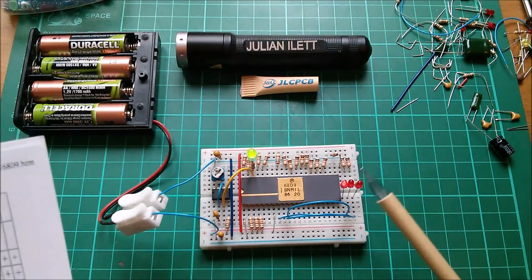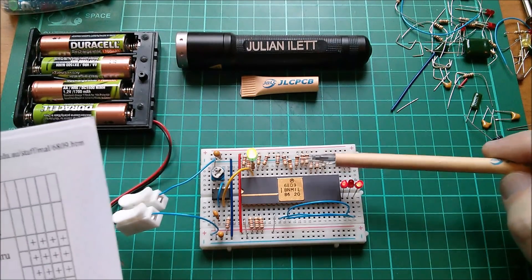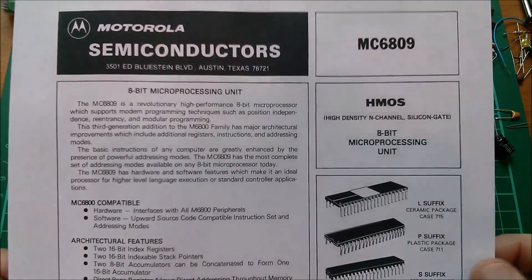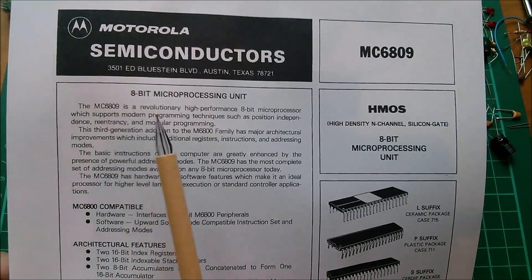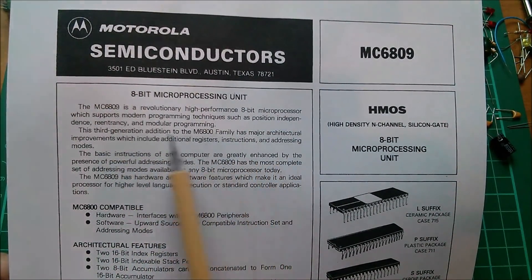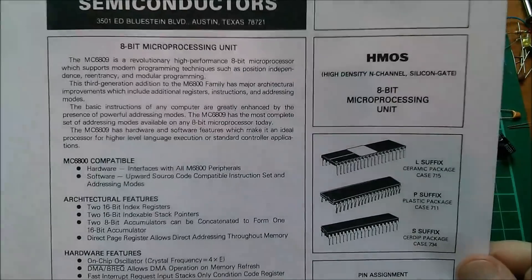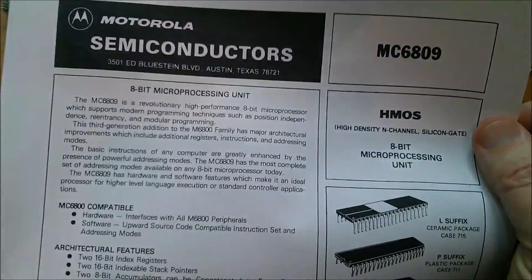What we can see is it moving on to the next address in order to pull in the next instruction. It just keeps pulling in the same one over and over again, 65,536 times. Looking at the datasheet for the MC6809 - an HMOS high-density N-channel silicon gate 8-bit microprocessing unit - the 6809 is described as a revolutionary high-performance 8-bit microprocessor supporting modern programming techniques such as position independence, re-entrancy, and modular programming. Shame it came too late. Not long after it came out, 16-bit micros were starting to emerge, and 8-bit had really had its day.